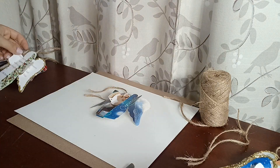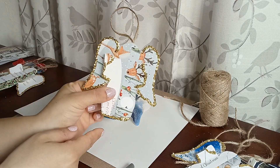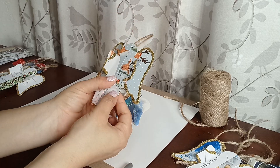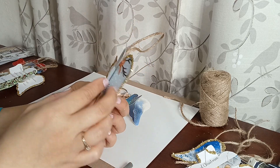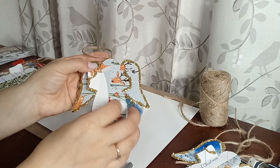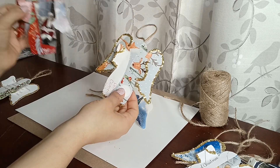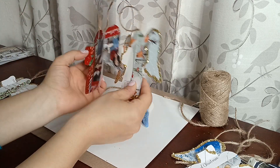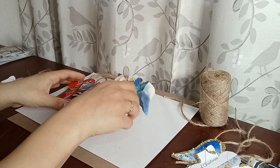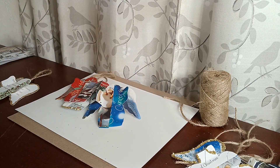I added some glitter on them and that turned out pretty nice. You can decorate, add paint, whatever you want to do. You can see it's glued on the sides and the twine is glued on the back. I hope you really enjoy this project and make a lot of beautiful little angels for yourself, and keep and cherish all those nice Christmas cards that family and friends have given you. Thanks for watching this craft, and until next time, bye!